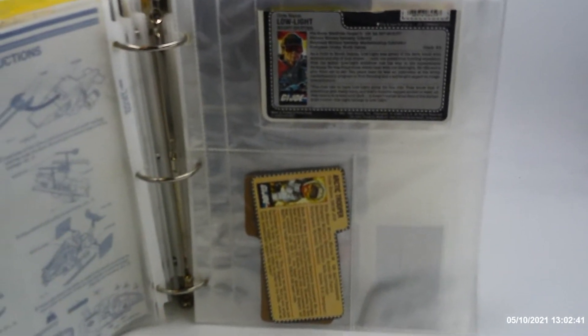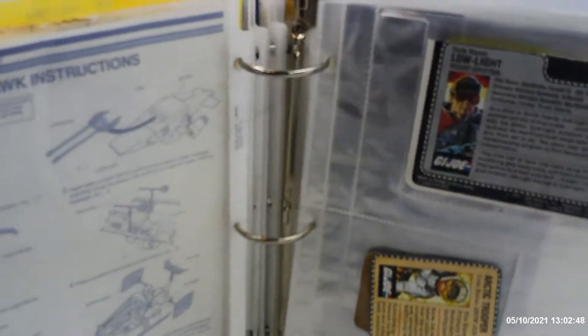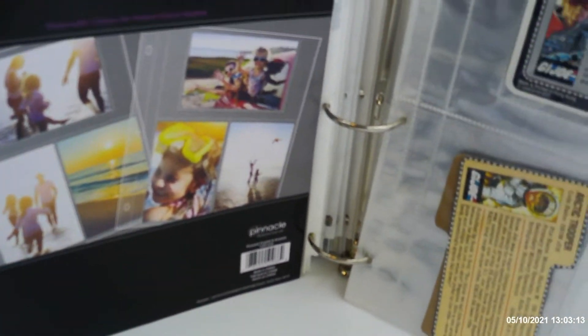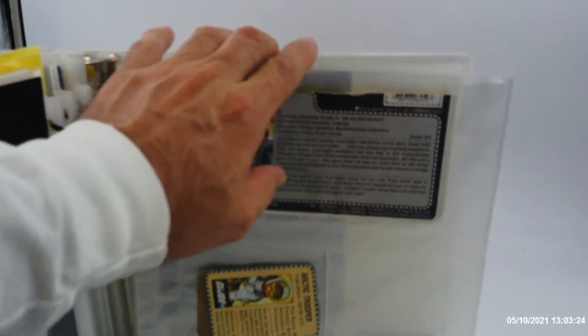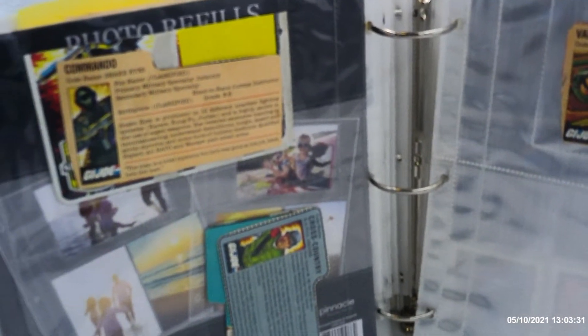It's Renegade Biker24 again. As you can tell here, these are the pages I showed in my Cobra — they are the photo refills which I got from Walmart, as I said in the last video. That's what they look like. They're made by Pinnacle, and these are very good because you have one here, then you have two on the side, so you can put them face one way or the other.